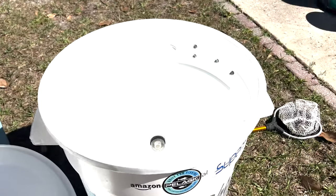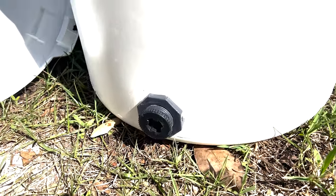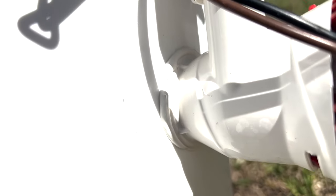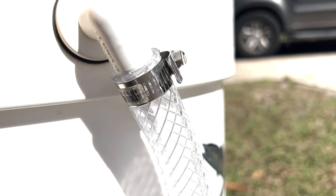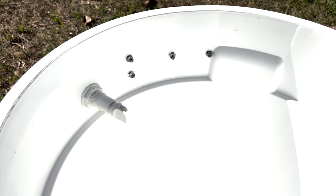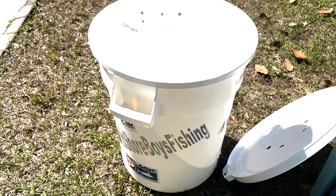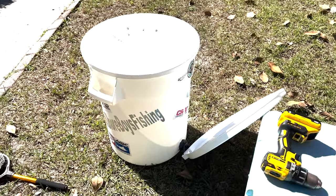Here's just a drain plug — I put the 5200 around the drain plug, and there's also a little 5200 bead. I didn't use 5200 on the hose; I felt the hose clamps did the job. I used stainless steel hardware to secure the battery mount and everything onto the can. This is a 20-gallon bait tank — just a white Amazon garbage can.